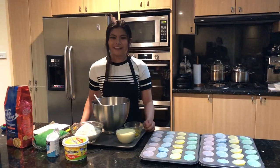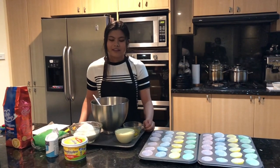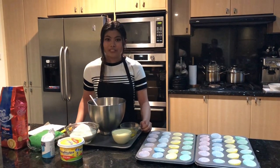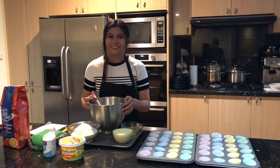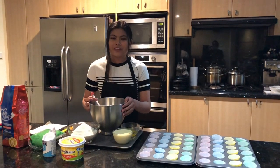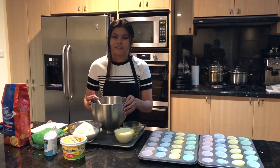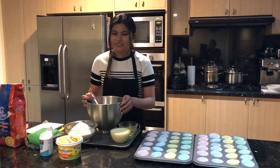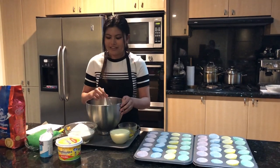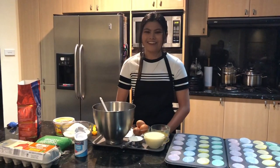Hey everyone! It's Marlissa here. I hope you're all staying safe and well. Today I'm going to show you how I bake macaroons. It's one of the fun things that I do during quarantine and it's something that keeps me busy as well. So I hope you enjoy this vlog. It's a little different from the others but I'm sure you enjoy it. So let's get started, shall we?